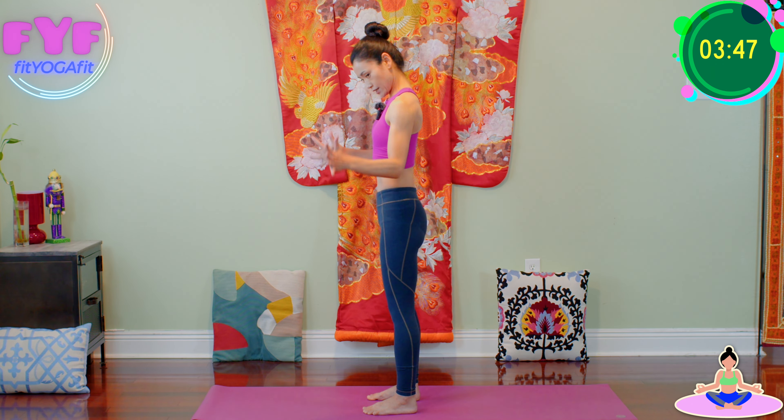Now, tuck your chin. Inhale, interlace your hands and press behind your head. Push your head down, and push your head against your own palms. Inhale, exhale. After five deep breaths, inhale, as you exhale come to center and release.